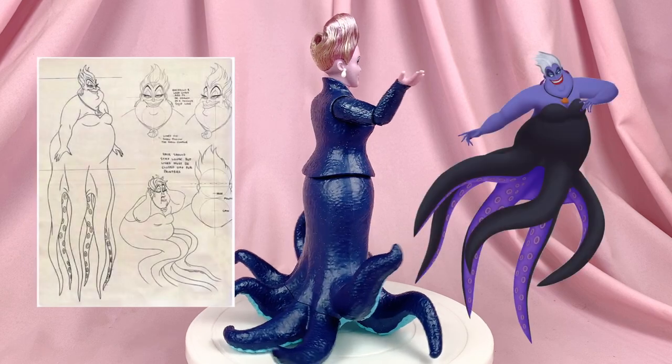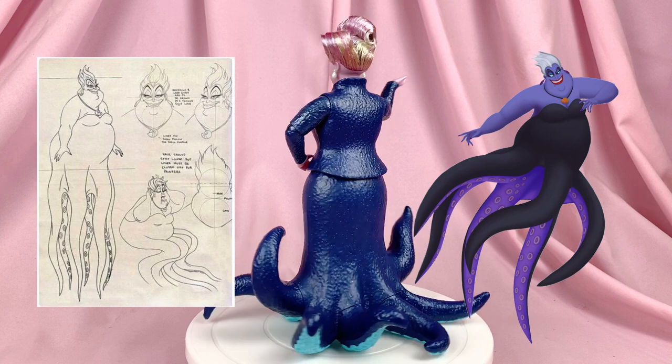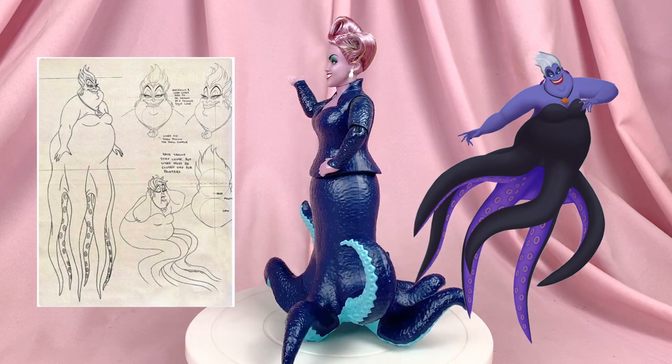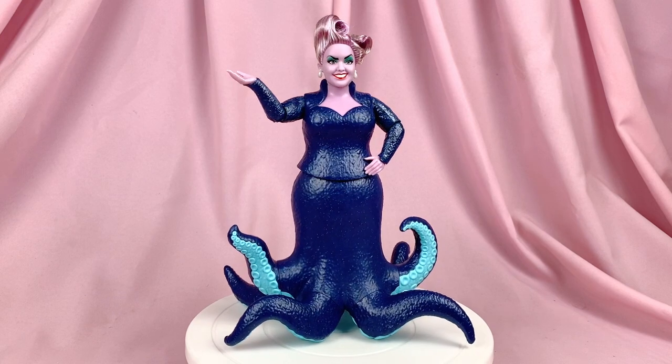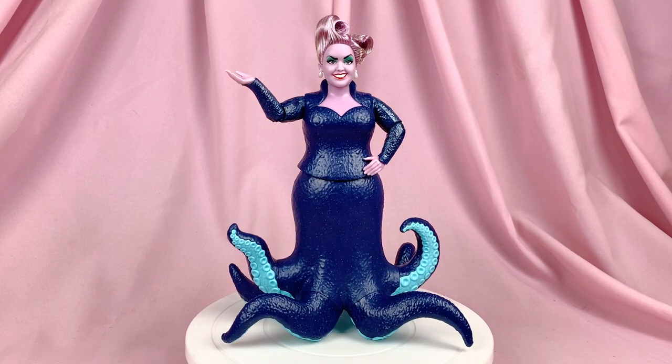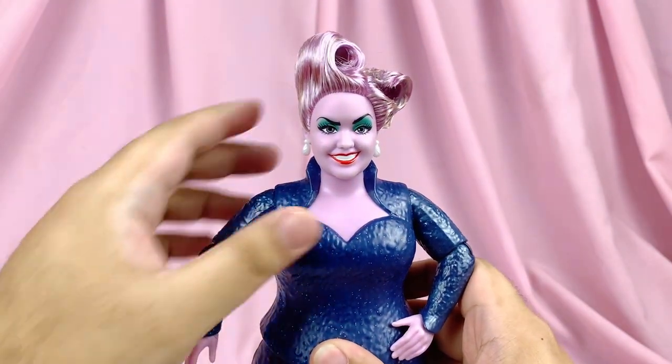Fun fact: in the original 1989 movie, due to budgetary concerns, Ursula only had six tentacles — but you can still count her two arms and call it eight. There was actually a debate saying Ursula is technically a squid in the original movie, but here she actually has eight tentacles and then two arms, so overall she has 10 limbs.